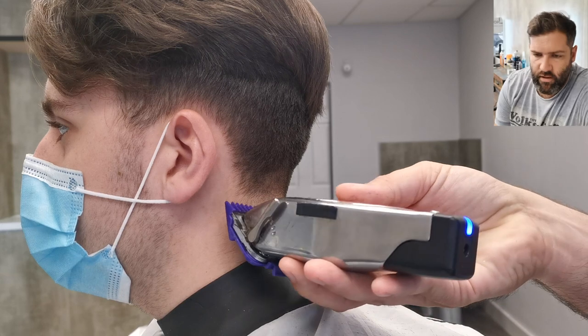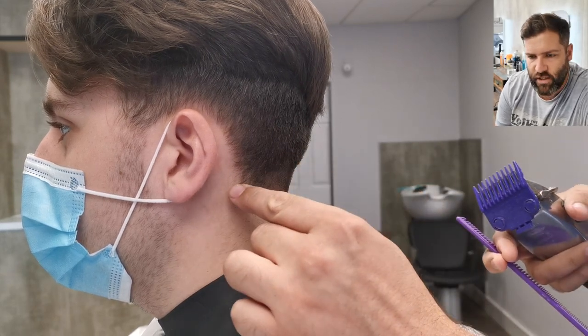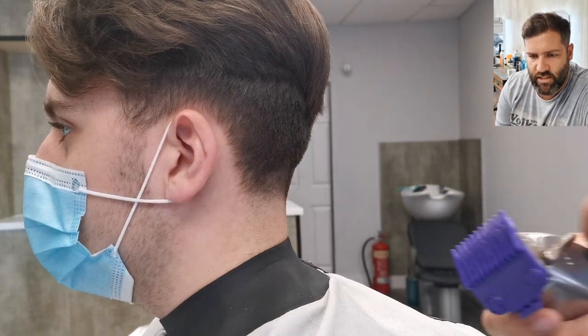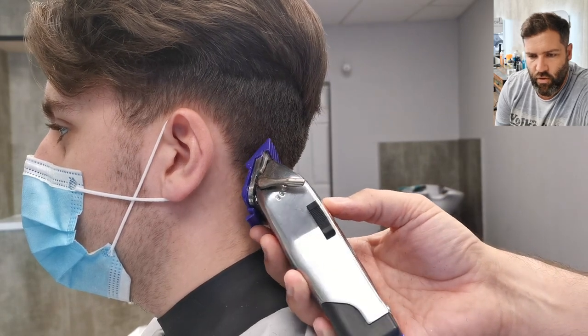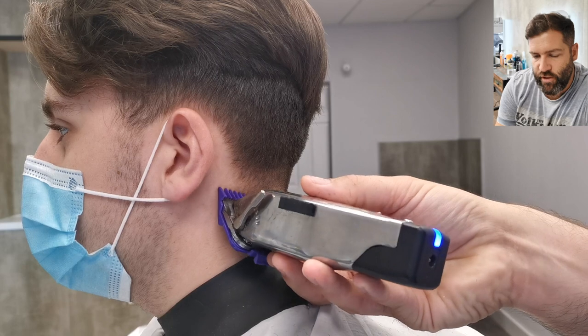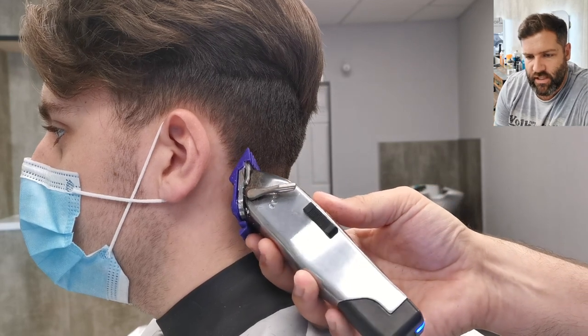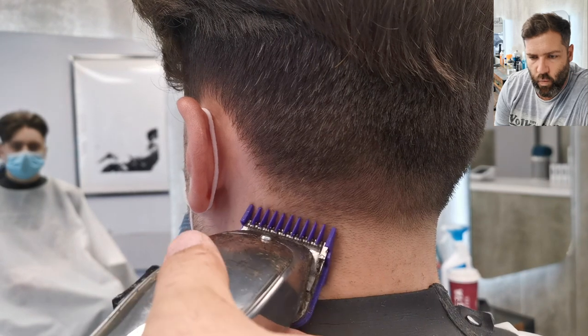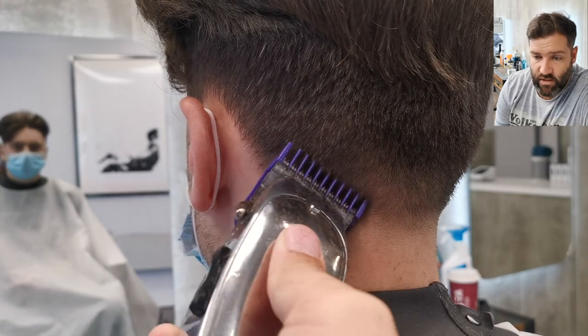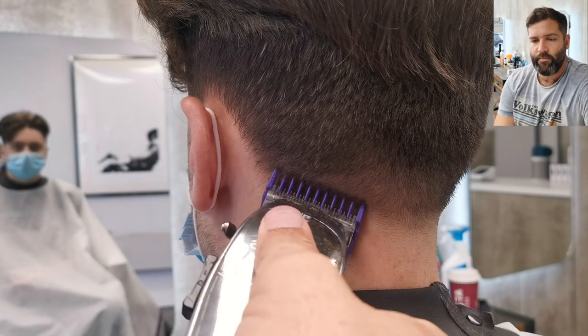Look at this here — as you can see, the hair is actually growing to the side, it's not growing straight down. So what I need to do is go at an angle, but I'm using the corner of the clipper. This is really important when you do this side. You've got to go in at an angle and lift one corner off, otherwise you're going to go too high on your taper and spoil it.